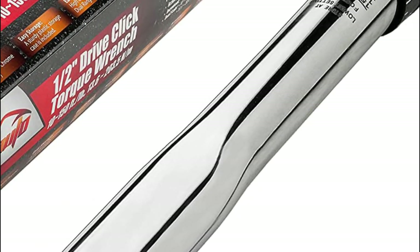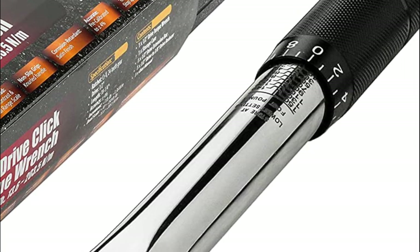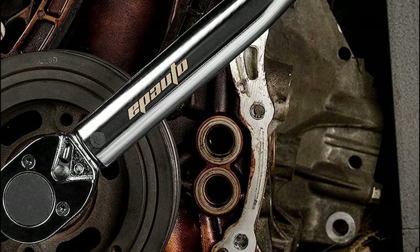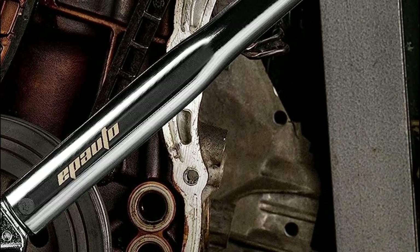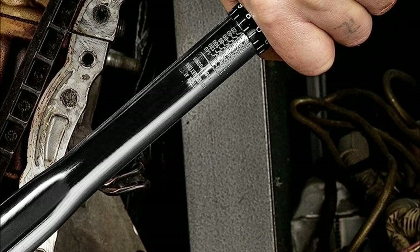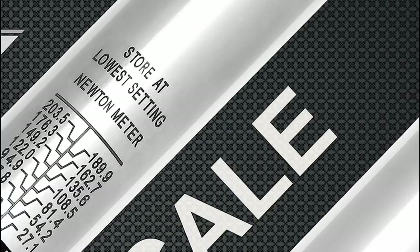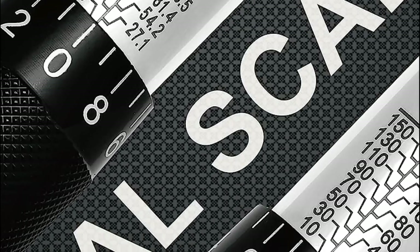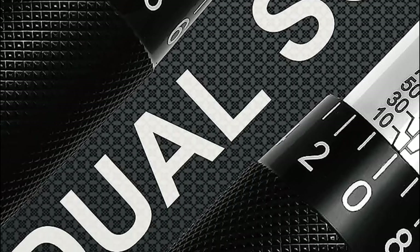The torque wrench is engineered for simplicity and reliability. When tightening a fastener, you'll know precisely when the preset torque value is reached by the distinctive click sound and sensation. This user-friendly feature ensures precise and accurate torque application, preventing over-tightening and potential damage.